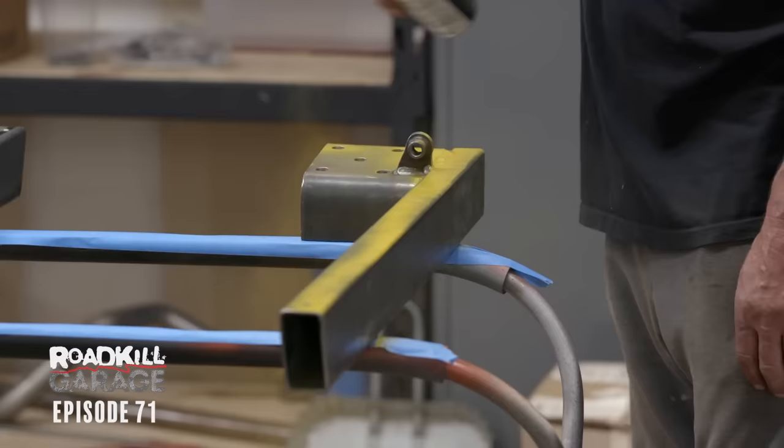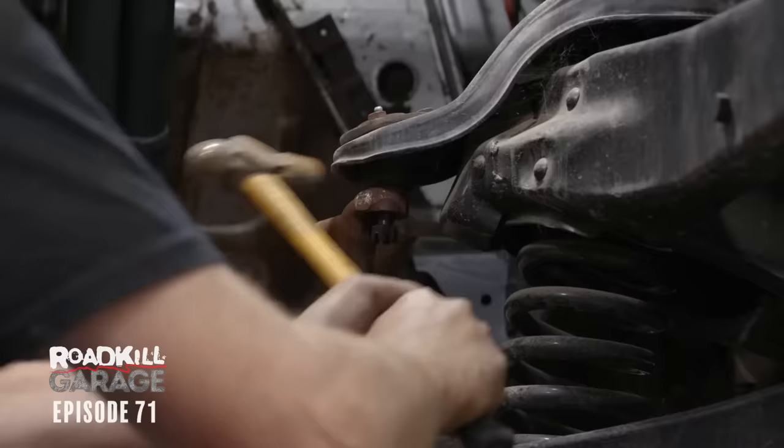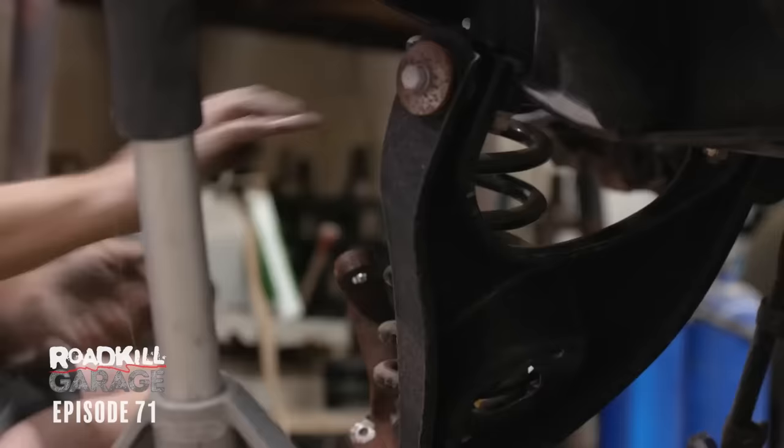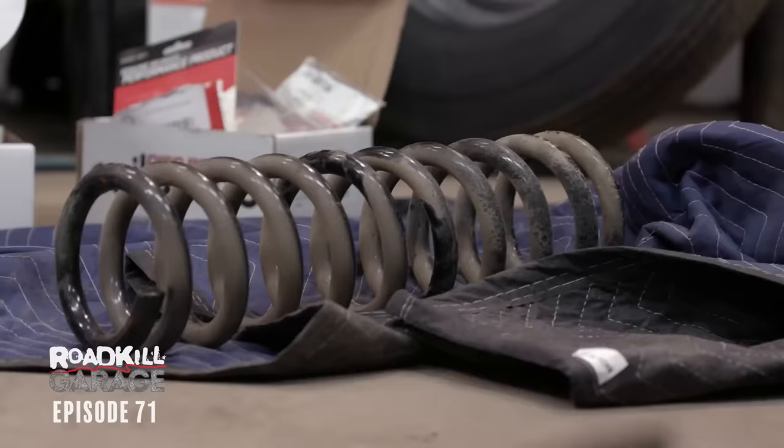Now I have to get back to work. Got to pull the shocks and coil springs. That's a pretty long spring — and look how thick it is. Holy cow, no wonder this thing rode like a truck.